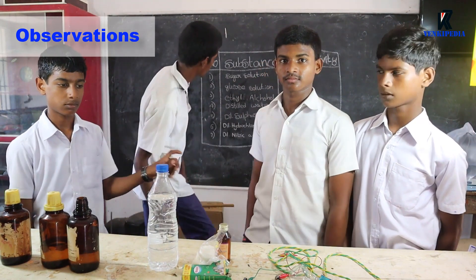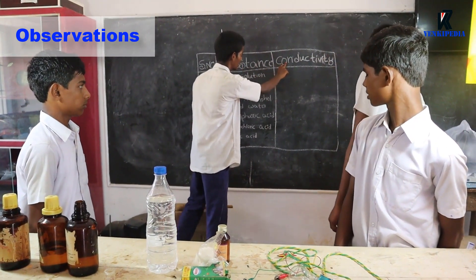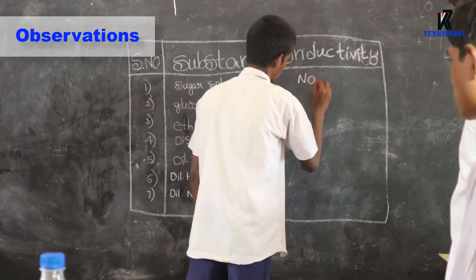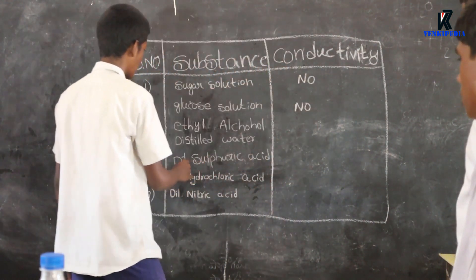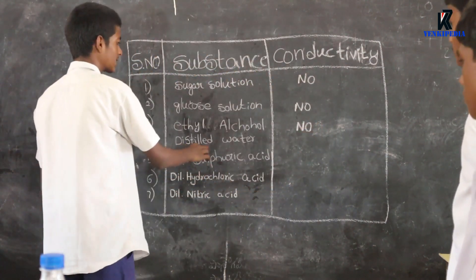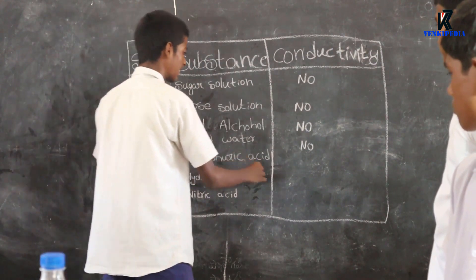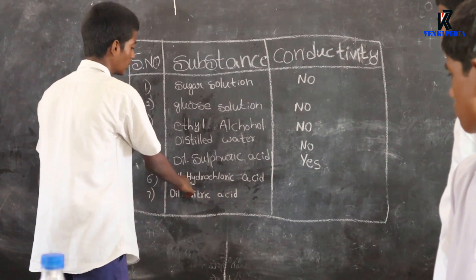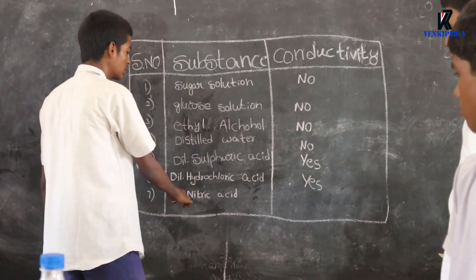Observation: Draw a table with serial number, substance, and conductivity. From this activity: sugar solution — No; glucose solution — No; ethyl alcohol — No; distilled water — No; dilute sulfuric acid — Yes; dilute HCl — Yes; dilute nitric acid — Yes. We notice that the bulb glows only in acid solutions but not in other solutions.